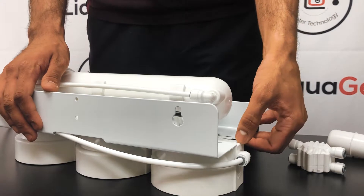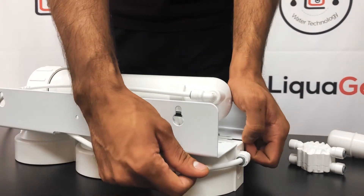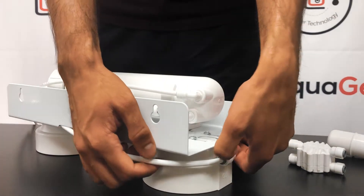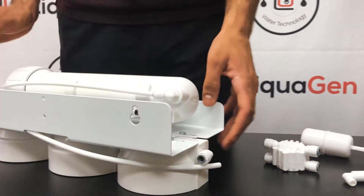We're going to remove the fitting which is going out of the out. If you notice I'm trying to pull it but it's not coming out — these are quick connect fittings, so pinch the collar and remove the tubing.